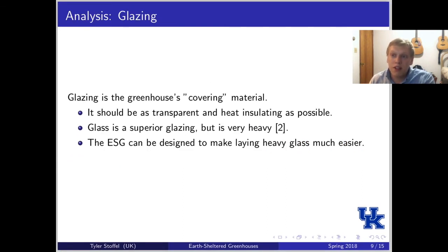The first analyzed parameter is glazing, which is the greenhouse's covering material. To make the most use of it, it needs to be as transparent and heat-insulating as possible. Glass is typically superior to other materials like polycarbonate or polyethylene, though the only problem with glass is that it's very heavy. One design bonus I've discovered is that in an earth-sheltered greenhouse, glass installation can be much easier because the structure is sunk into the ground, so you may not have to lift the glass as high compared to a traditional structure.